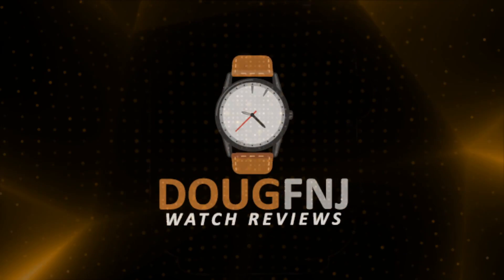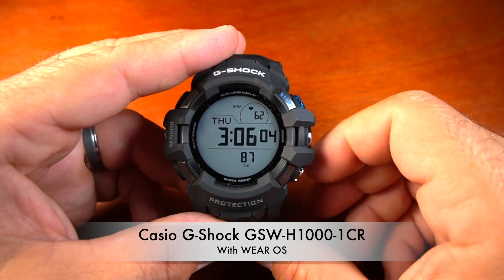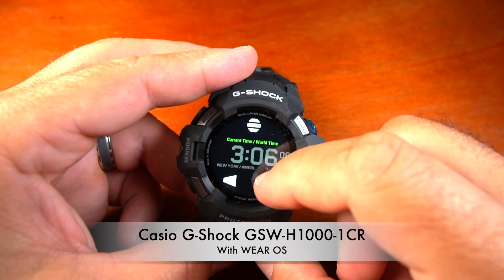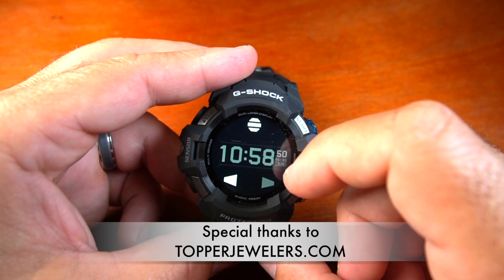Hello everybody, and thanks for checking out my review of the GSW-H1000-1CR, Casio's first G-Shock smartwatch. I want to thank Topper Jewelers for sending this out to me for review. If you purchased it at Topper Jewelers, please add DougFNJSentMe in the comments at checkout.